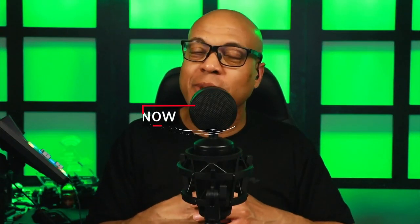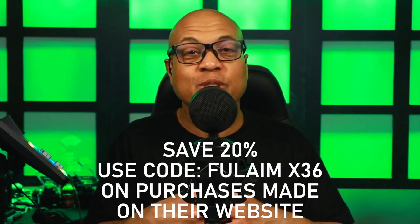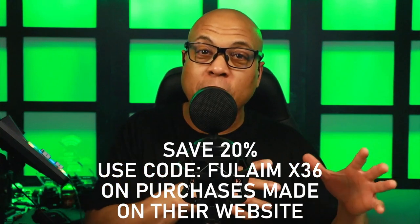I absolutely love it. I've had it in rotation ever since I got it because I was just tired of the Blue Compass affecting my lighting and not being able to run one of my favorite microphones. If you're interested in this excellent boom arm, Fulame has offered a 20% off discount — if you buy it through their website, you'll get that 20% off. I'll put the promo code and the link down in the description, which makes it an even better deal.